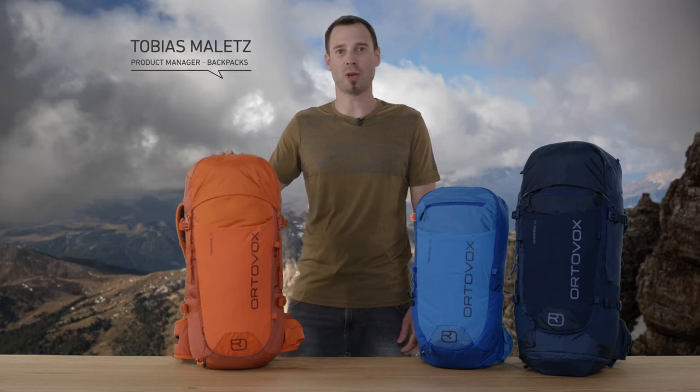Hello, I'm Tobias, the backpacks product manager at Ortovox. I'd like to introduce you to our new Traverse series.